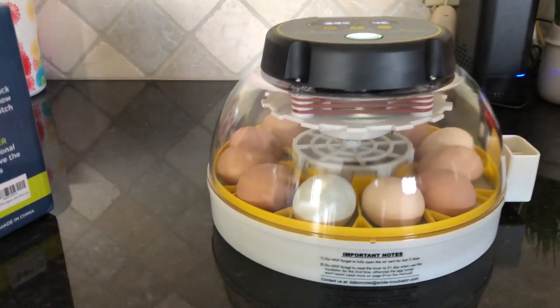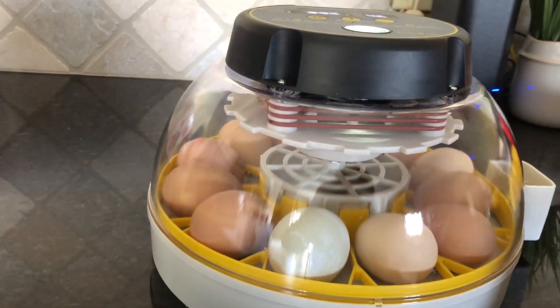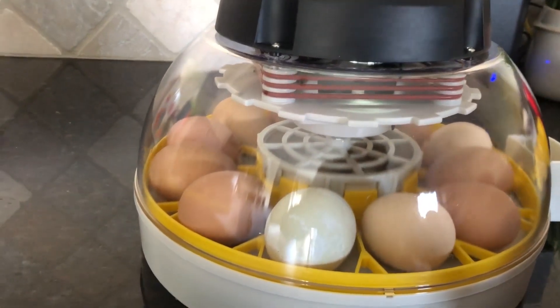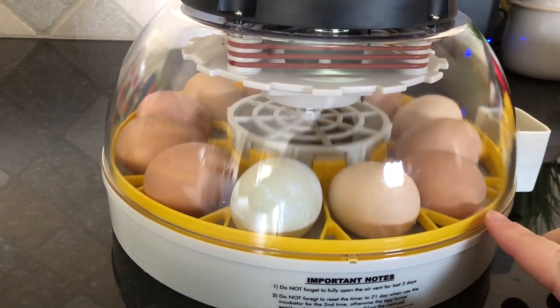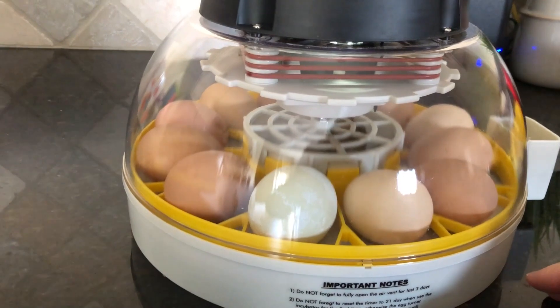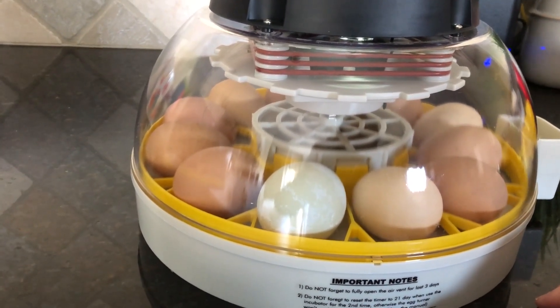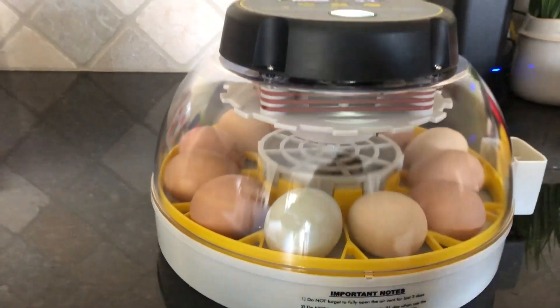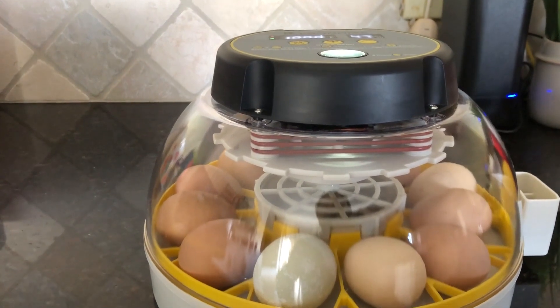It's not a huge quantity but this is perfect for us. This was right around a hundred dollars and it seems to be pretty good quality. I don't have any problems with it at all - I'm very pleased.